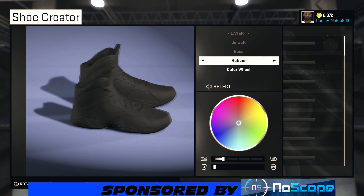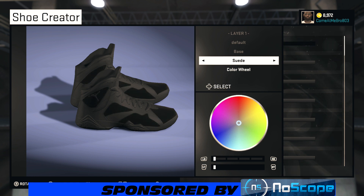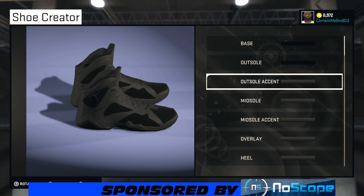We're going to start off with our base. What you want to do with that base is make it suede. Bring the lightness all the way down to zero — your saturation should already be at zero. For your outsole, you want to do the same thing, except you're going to leave it rubber. You can make yours whatever material you want.